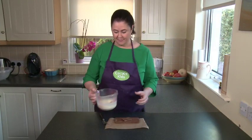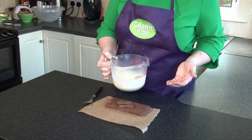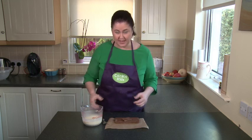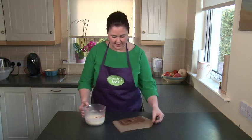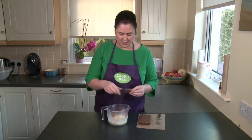Now I have heated my cream — you can see the steam coming off that, so you need to be very careful with that. It's just to bubbling point that I've heated it, and if you have it in a pot that's the same thing for that.